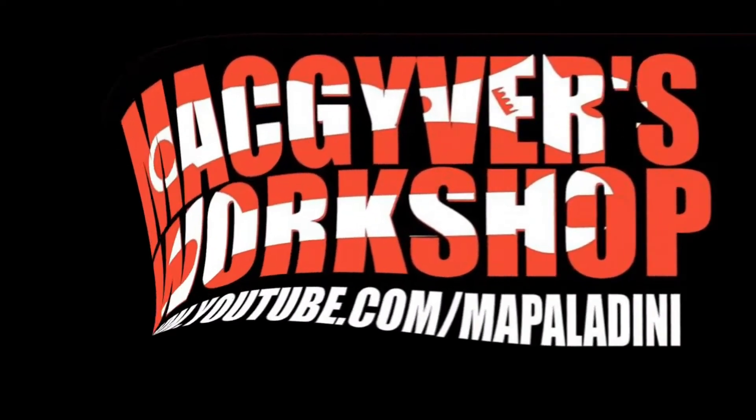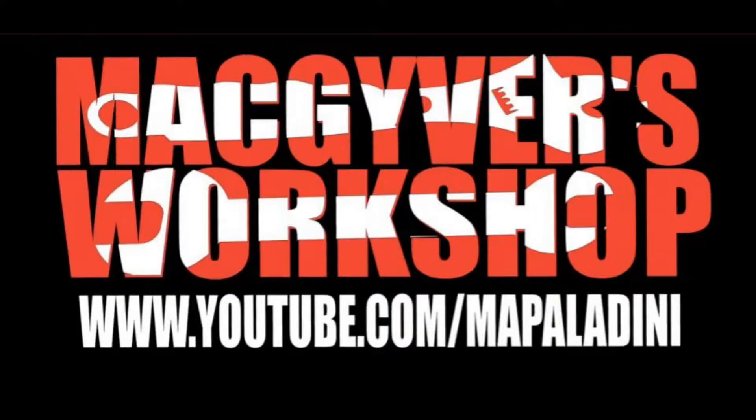Welcome to MacGyver's Workshop, where you never know what we're going to be working on next. If you're not too careful, you just might learn something.